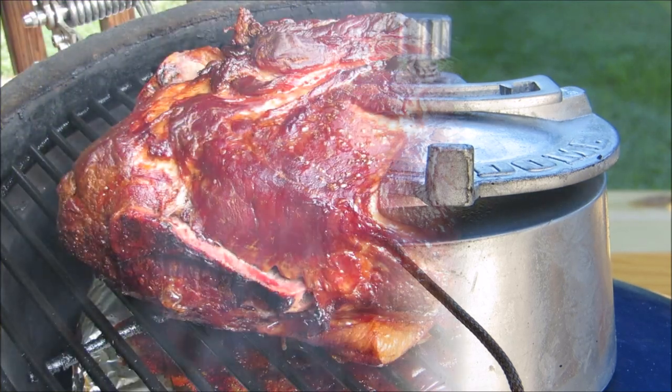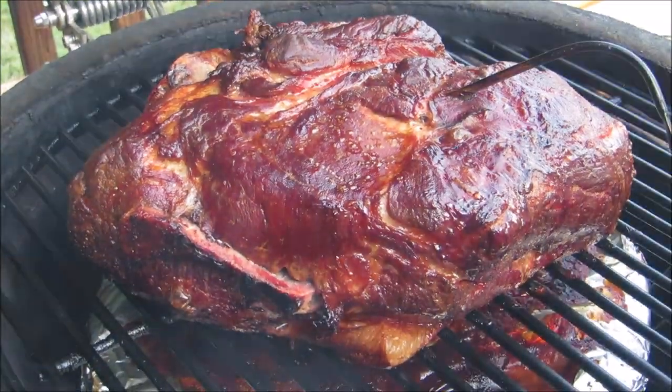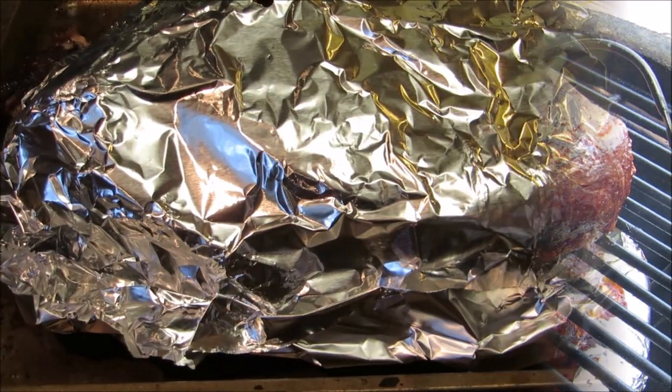Now let the Boston butt cook until it reaches 195 degrees, and remember every time you open the grill you add that much more time to your cook. After 11 hours at 300 degrees, our pork shoulder has finally reached 195 degrees.